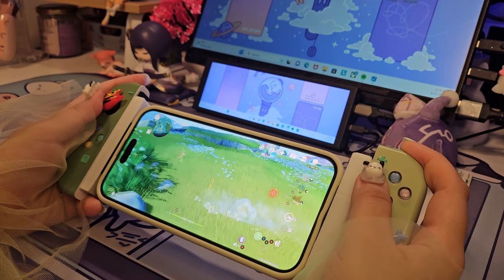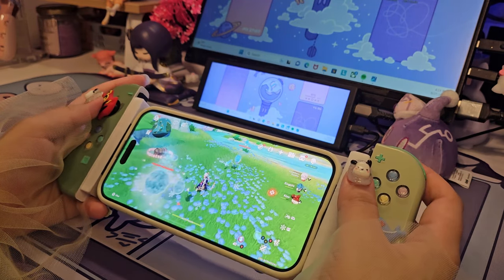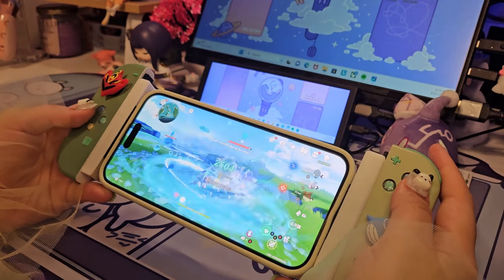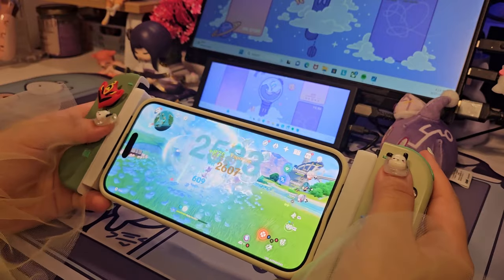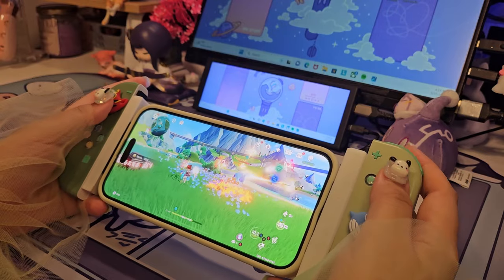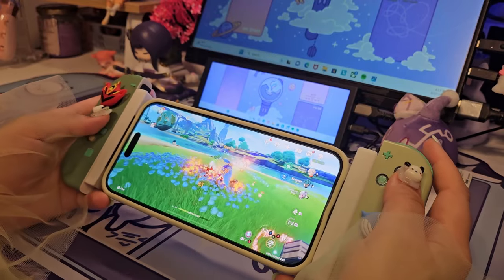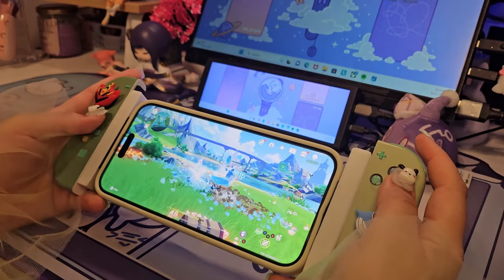I also showed you guys this little setup from my 15 Pro unboxing. I'm just using Joy-Cons on a mount that I got from Etsy. Using it like this is not bad, especially if you already have Joy-Cons and you don't want to spend the $100 that the Backbone costs. But it's kind of uncomfortable for me. I did play with longer nails last time and it was super unbearable. With shorter nails I was able to play a little bit better and more comfortably. But I think it's because of the button layout — it's way too close together and I've accidentally pressed the wrong button while playing.